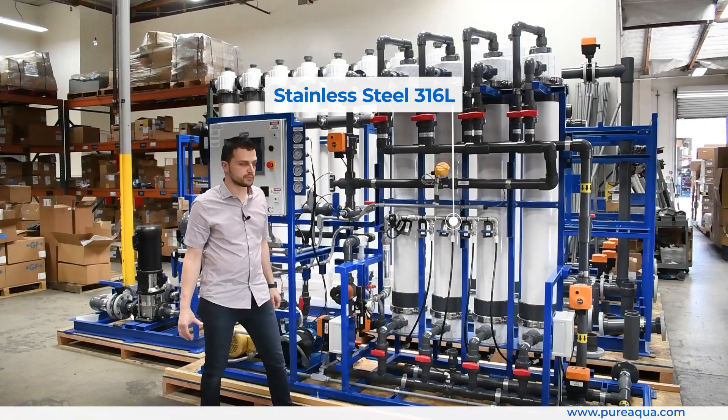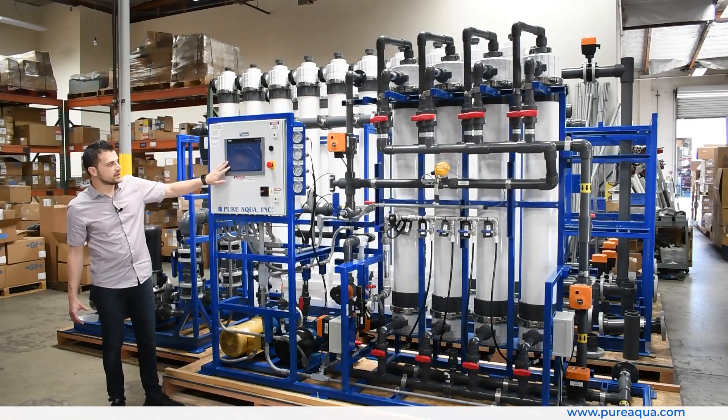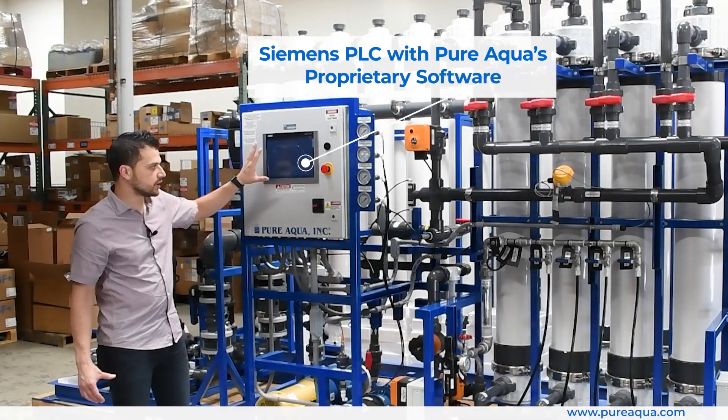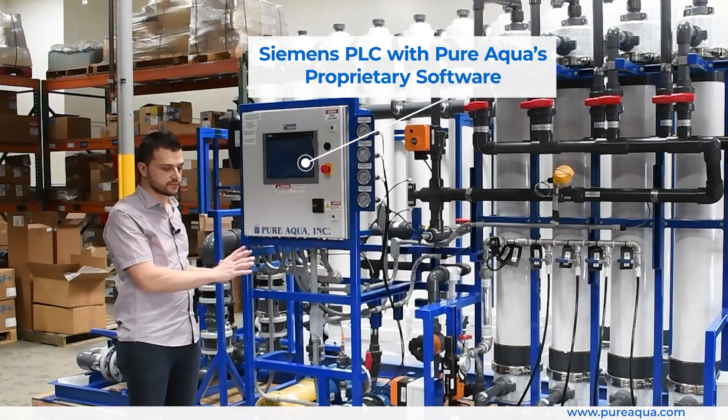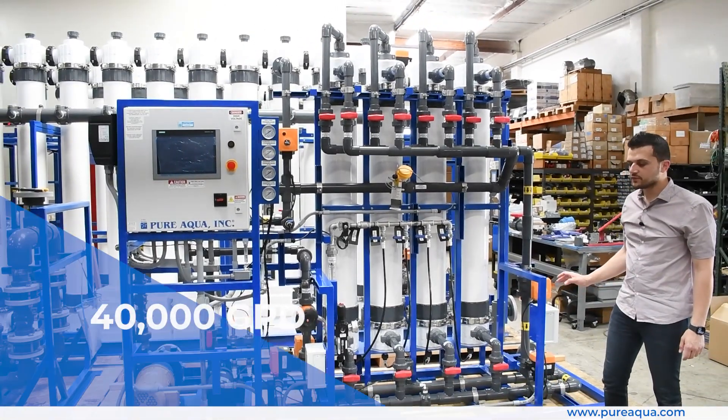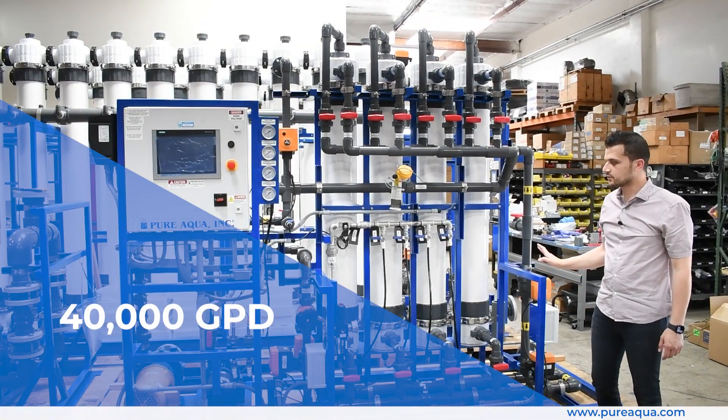All of this is controlled with a Siemens PLC running Pure Aqua's proprietary software, which handles the full automation of the UF process.